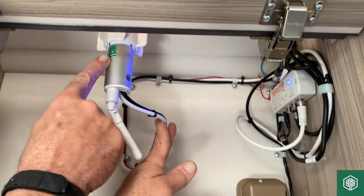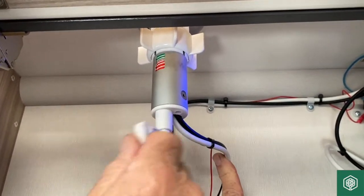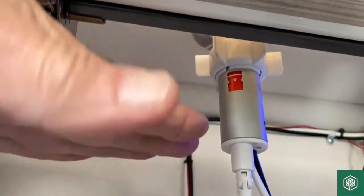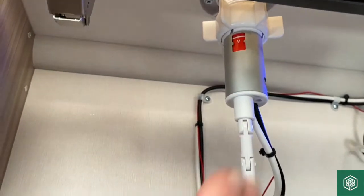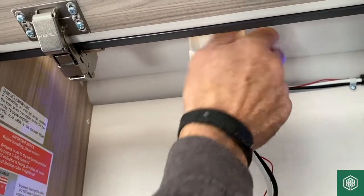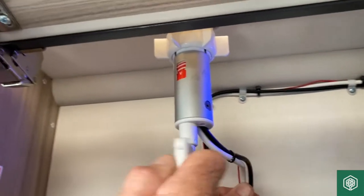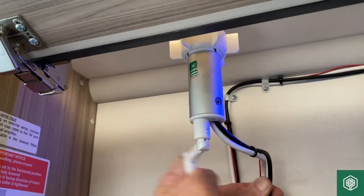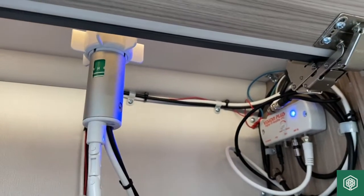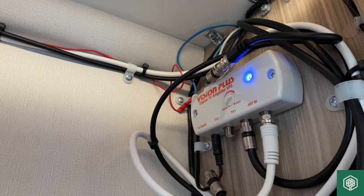We can also change the pitch of this aerial from horizontal to vertical. By rotating and cranking this handle, we've now changed the head from the horizontal position to vertical. I know it's vertical because I can't pull it back down — it's hit the roof. That's one way of possibly improving reception. I'll bring it back to the horizontal position for transit by rotating until it won't turn anymore — that's now in the correct location.